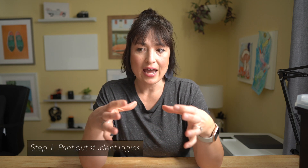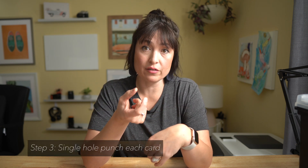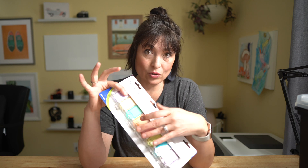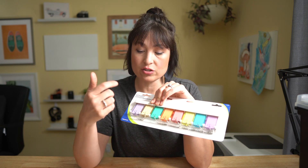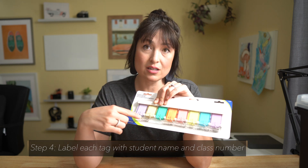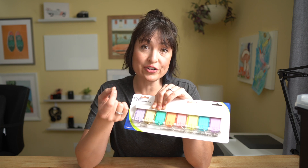What I do is I print out all the student logins. A lot of sites have it set up for you to print out as a card anyway — Lexia does that, for example. I print them all out, laminate them so they're a bit more durable, and then I hole punch all of the cards. Then I take this holder and put each student's name and number on the tags, and use the key holder at the bottom to group all of their logins together.